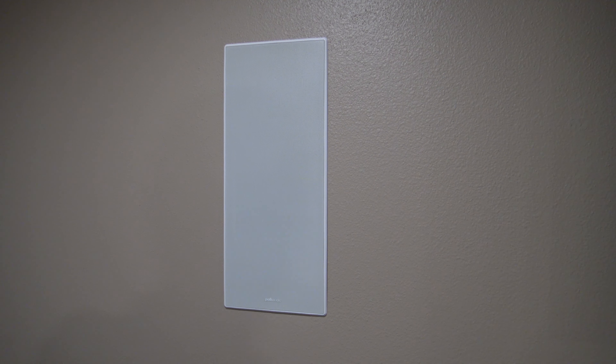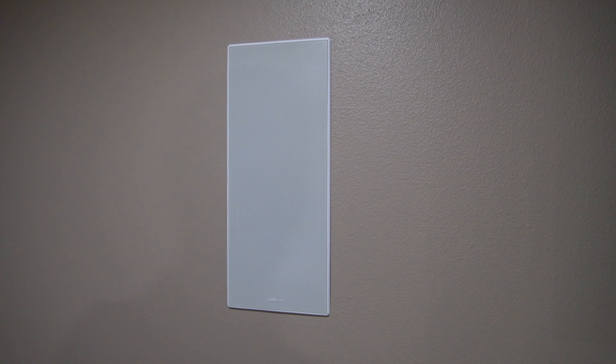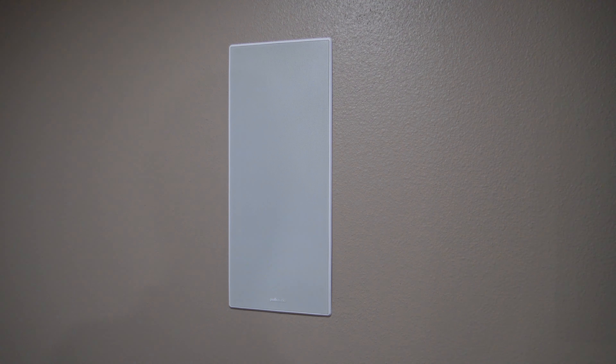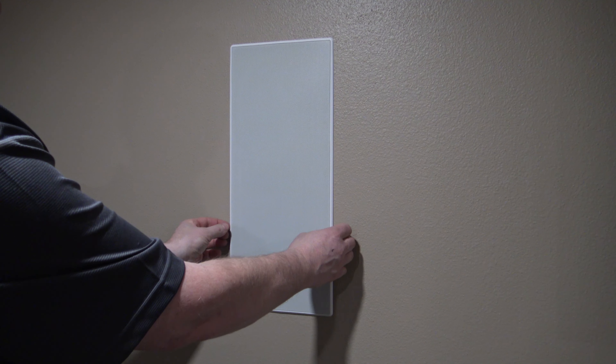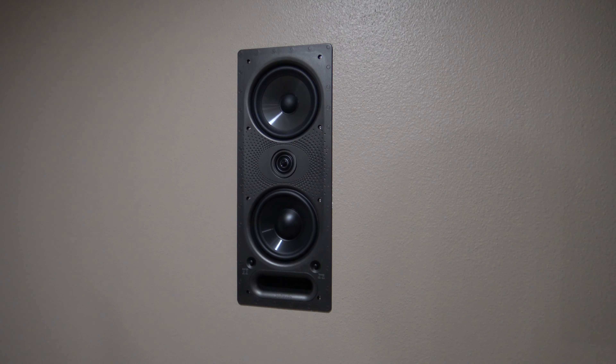The nice thing about the 265 LS's is they are the Vanishing Series, which means they have a really fine speaker grill. It is magnetically connected, so you can easily pull it on and off. That's what the speaker looks like installed in the wall.